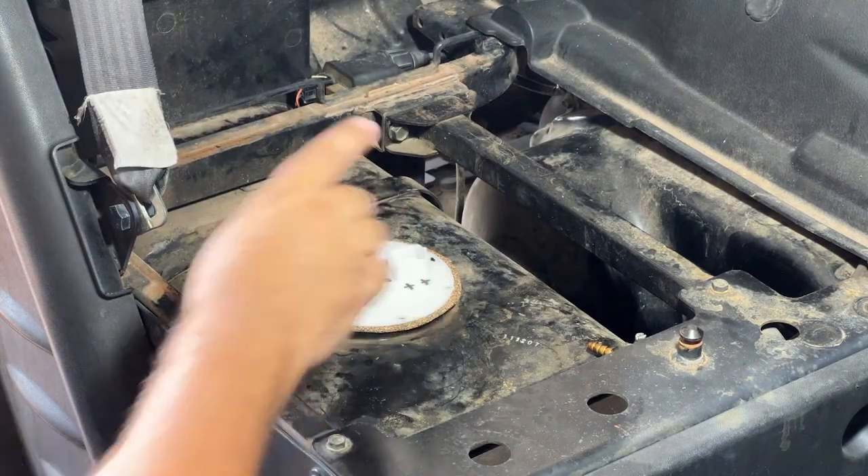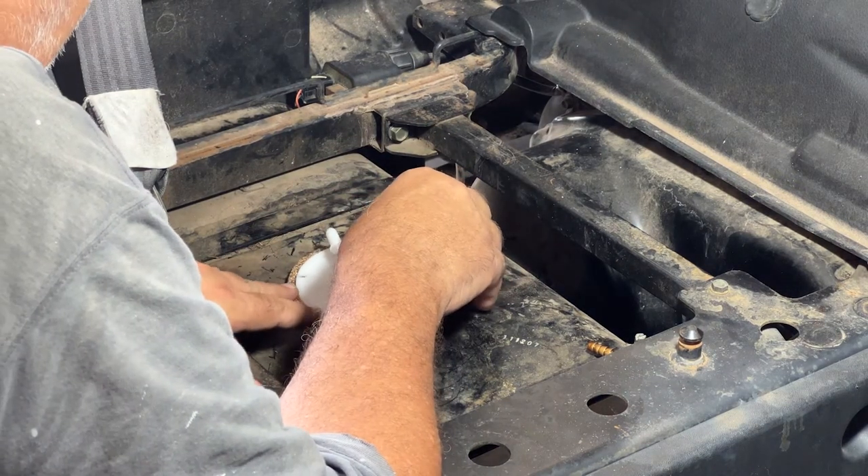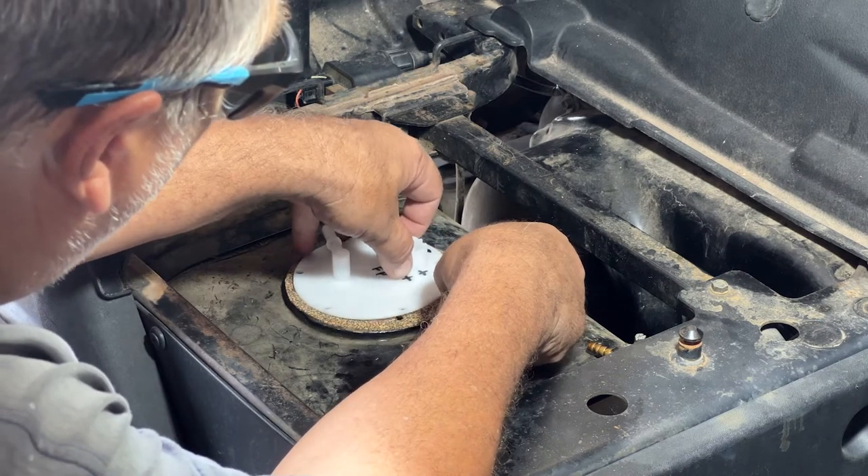Do check the plugs on this real quick — mine were not snapped in, so a couple of bumps and you'd have no fuel. Just make sure everything's snapped in right.